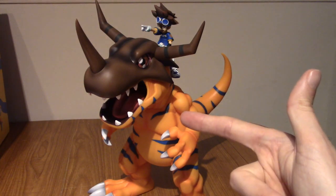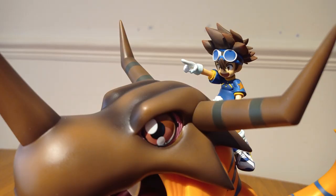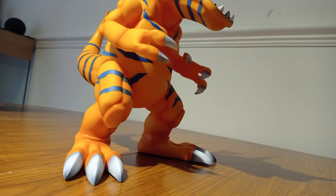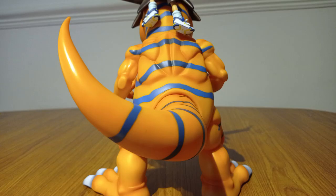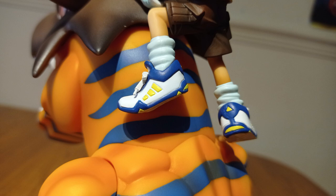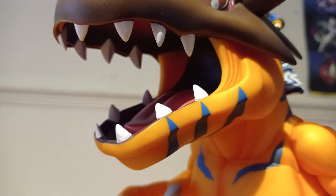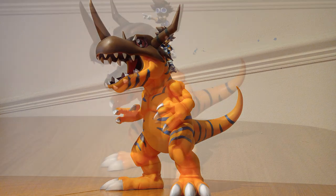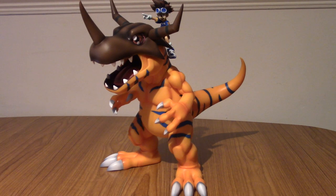So here is the montage. All right, I'm back and I've taken some photos. I've got to say, I am thoroughly impressed with the look of Greymon and Ty. It's not the most dynamic statue, obviously — he's a big, chunky, muscular boy and that's kind of what you buy him for. But honestly, the more I look at him the more I'm impressed with the paint.